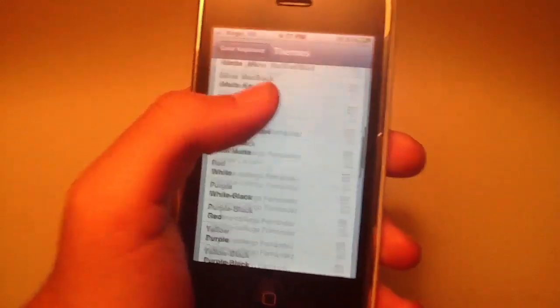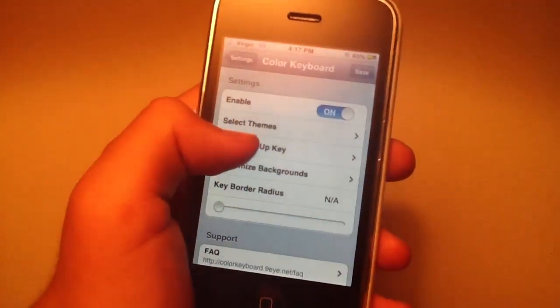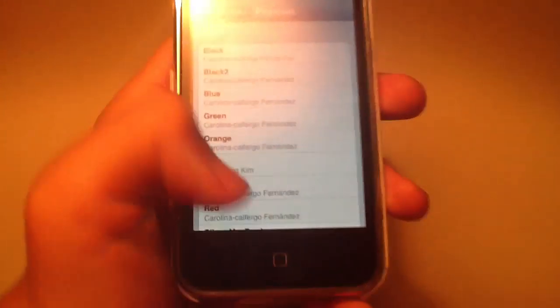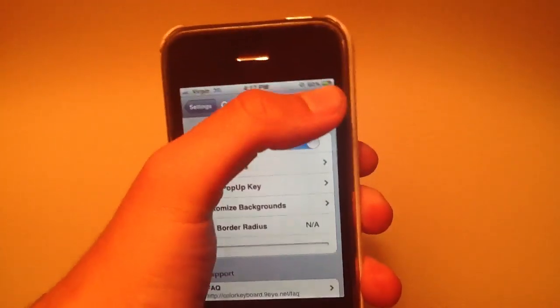There is a huge variety. I'm just gonna select the red and black one. Go back and then I'm gonna select the color of the pop-up key — that's when you tap on a letter it'll pop up, so you can change the color of that as well. I'm gonna select red so it goes along with it, then I'm gonna hit Save in the top corner.